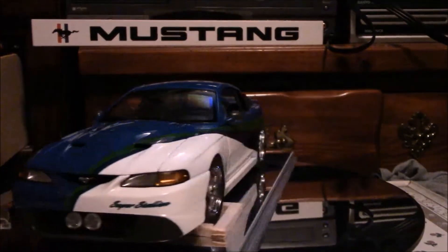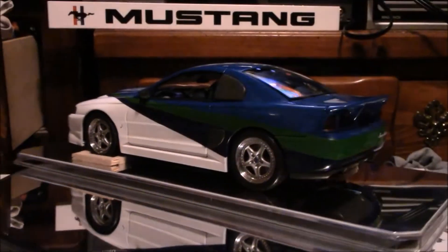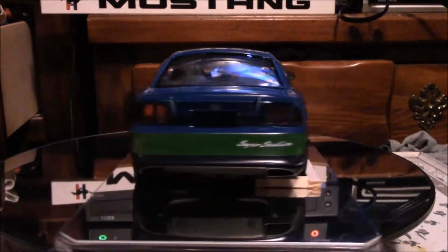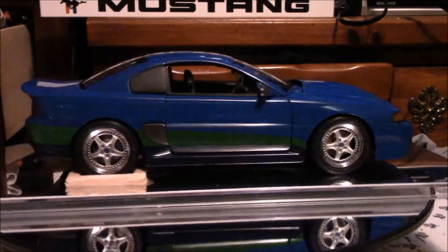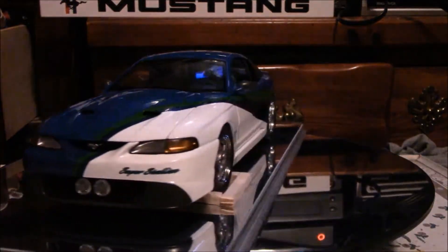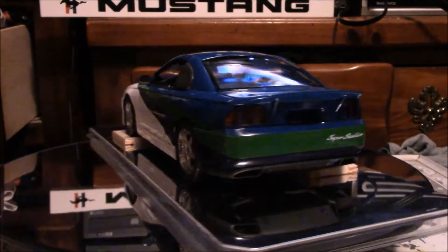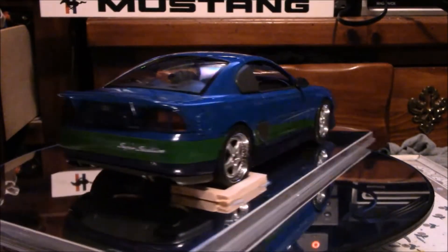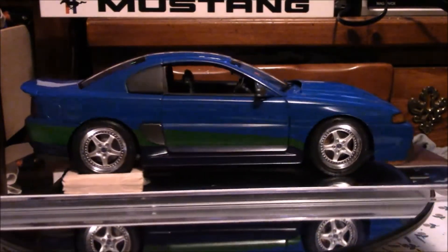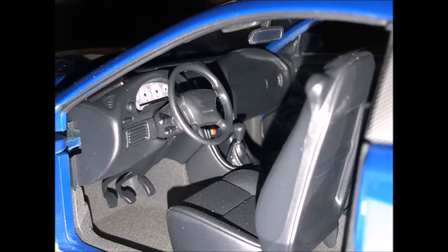This is one of my favorite SN95 Mustang concept cars. This is an Auto Art 1:18 scale 1997 SVE Super Stallion. It debuted at the 1997 SEMA show and was built by John Coletti to show what a car could do on dual energy. Here you can see the interior, which is nicely detailed.